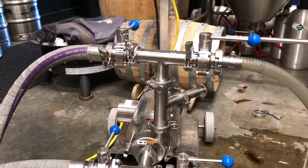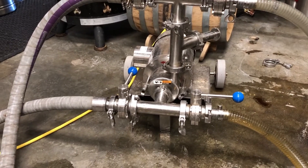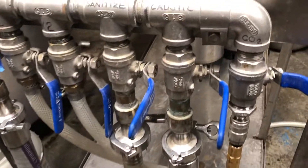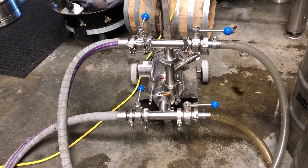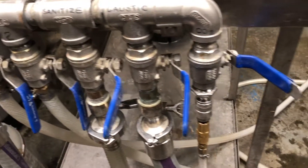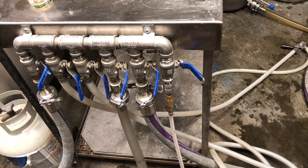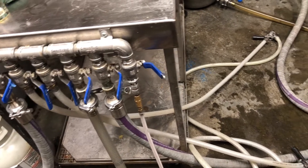If I'm doing a caustic cycle, I open the bottom suction valve and the corresponding discharge valve, which supplies the caustic line to the manifold. When I'm done with the caustic cycle, I switch those valves over and start the sanitize cycle, closing off the caustic. In between steps, we blow out whatever liquid is left with the CO2 line, and then we pressurize the kegs up to about 13 or 14 PSI. I just wanted to give you a brief overview before we got started.